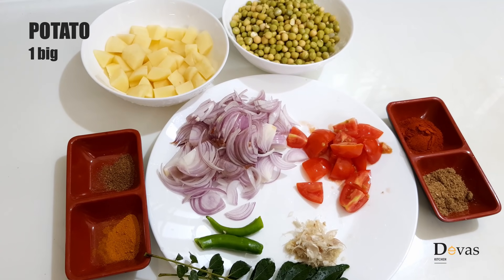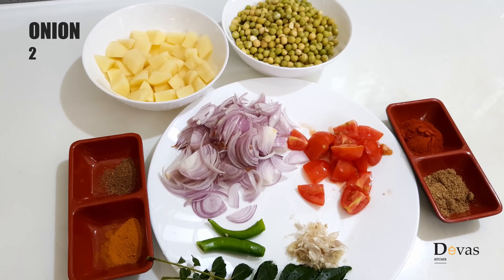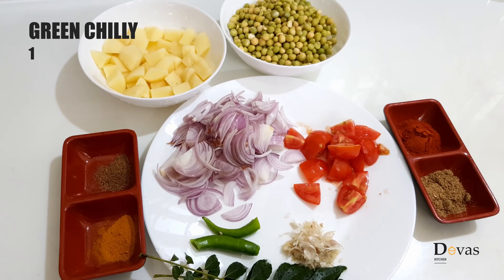I am adding 1 cup of green peas and 1 cup of fare.